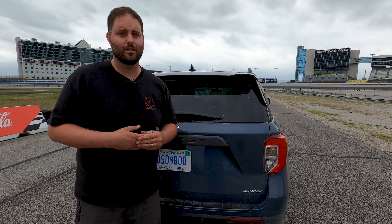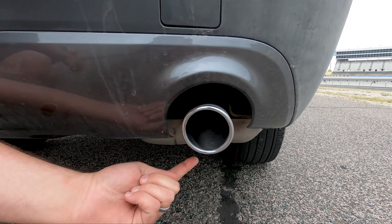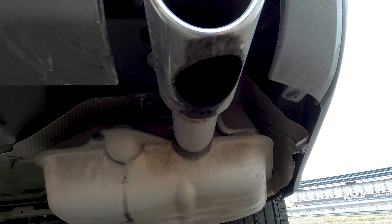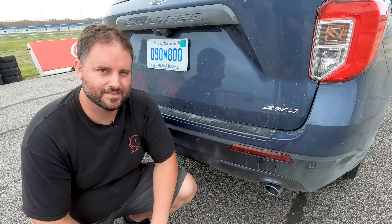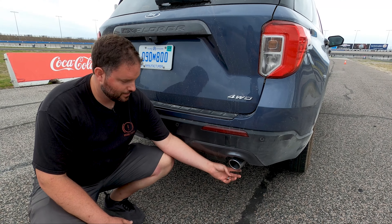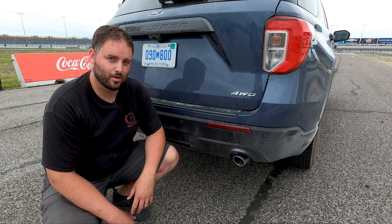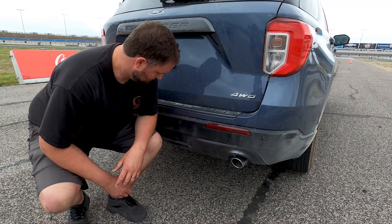One thing I want to point out are these exhaust tips. While they look real, they are not — the actual exhaust exits right here underneath. The whole point is to avoid carbon buildup on the tip, because modern turbo engines run a little rich sometimes and you get carbon buildup. Ford solved that by routing the exhaust down and putting a faux tip on there. It looks like a real one, but it's still fake. A little disheartening, but okay.